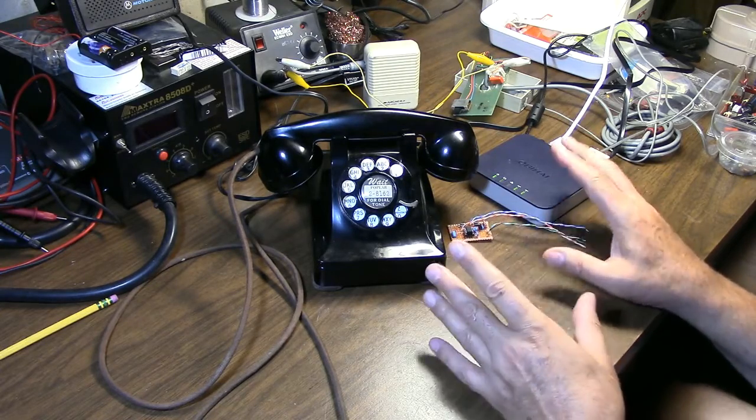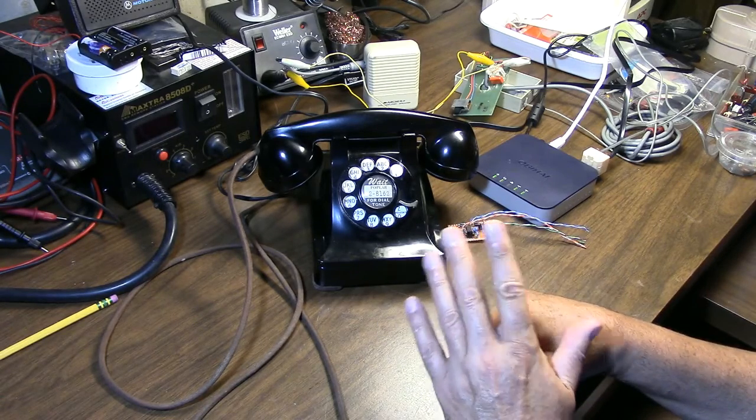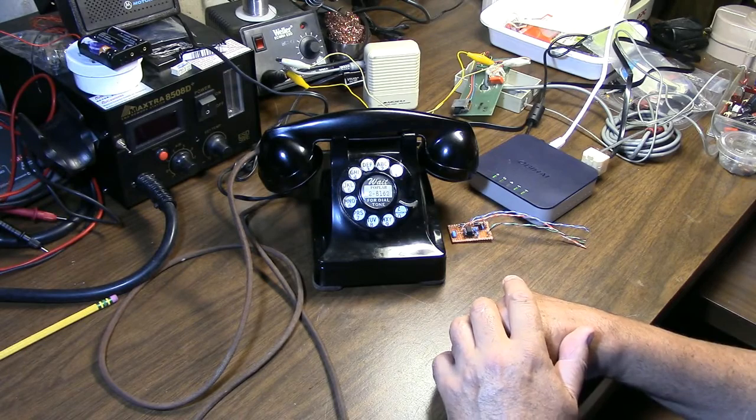Now I demonstrated all the usual conversion functions, but there was a third function I mentioned that I had added in the code, which was the blue box or the phone freak mode — of interest primarily to phone freaks.